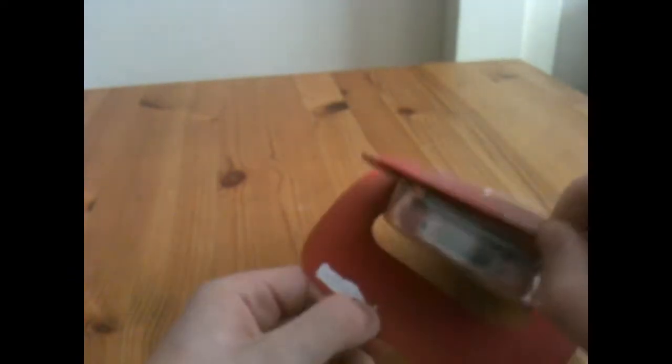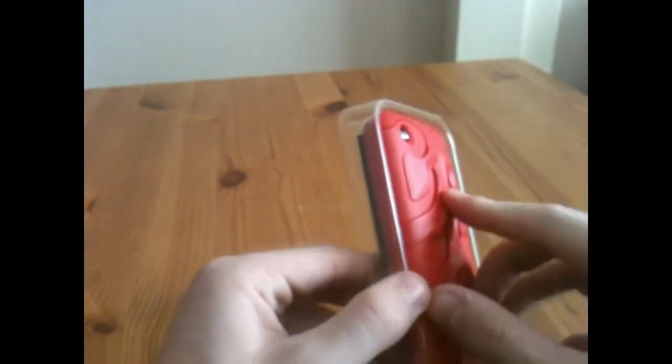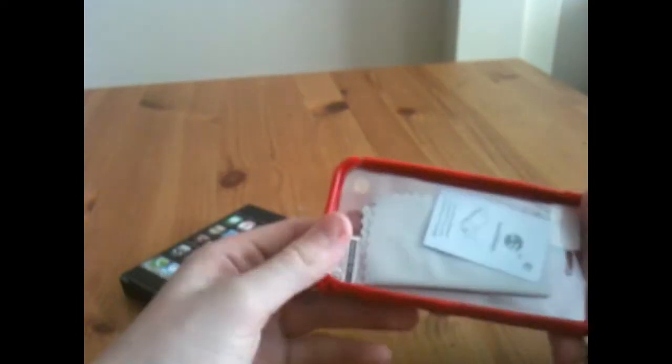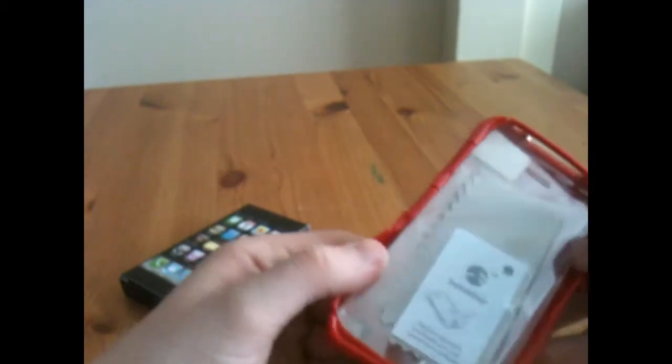Just pull this little seal up on the boxes. Straight off the bat, it feels very nice — a box of goodies. You've got your two screen shields and your microfiber cloth, and then you've got the case itself.